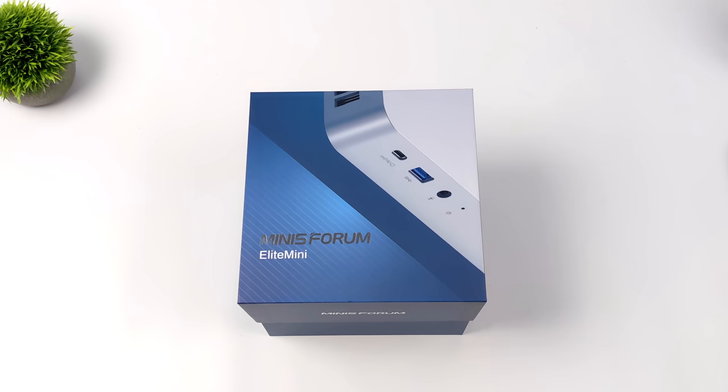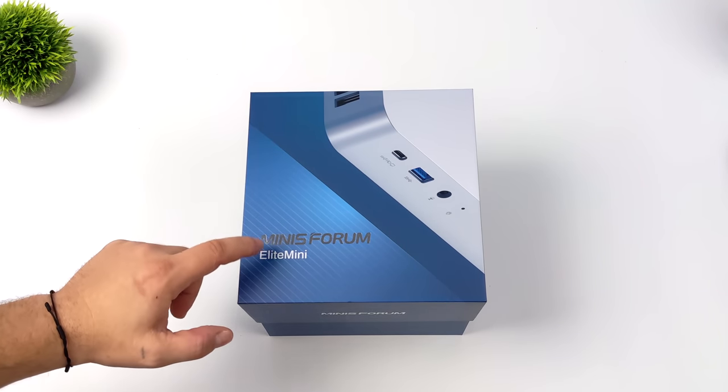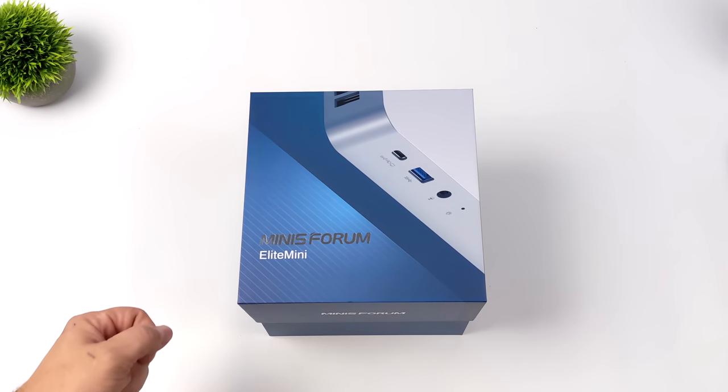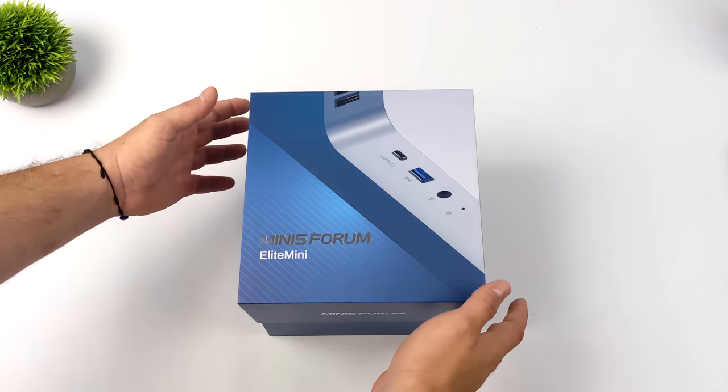Hey, what's going on everybody? It's ETA Prime back here again. Today we're going to be taking a look at the all-new Minisforum Elite Mini TH80. They're also making a TH60 with a lower-powered CPU, but the TH80, which we're going to take a look at in this video, is their highest-end model.